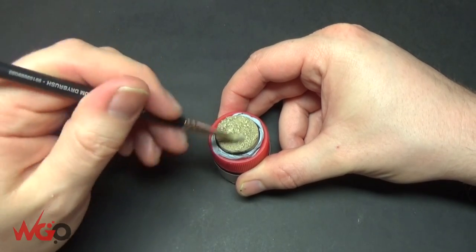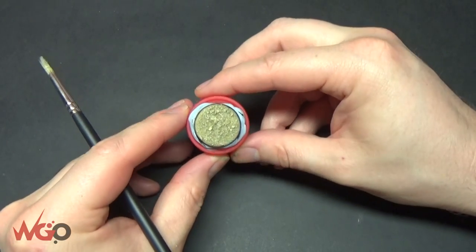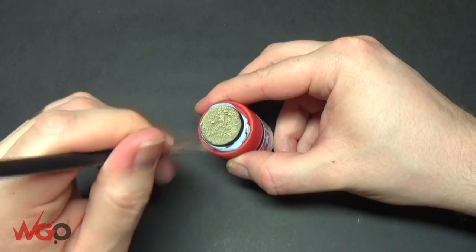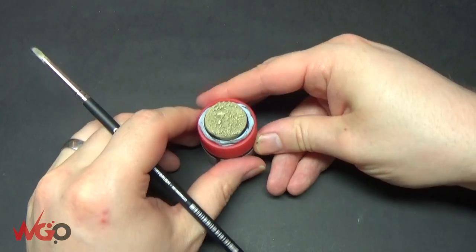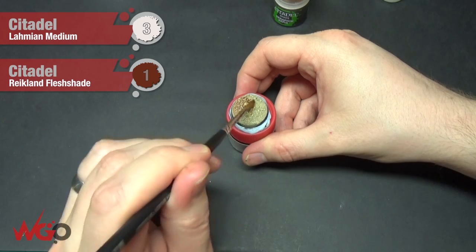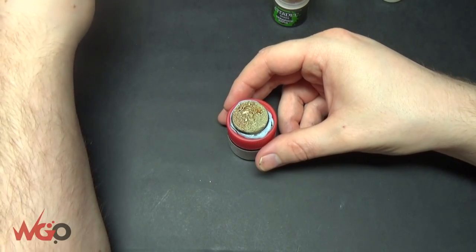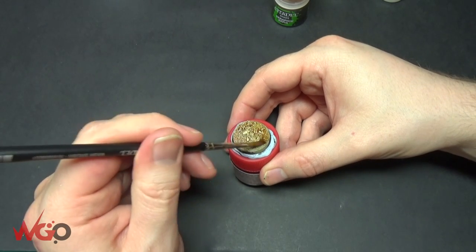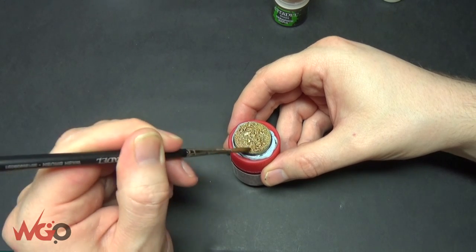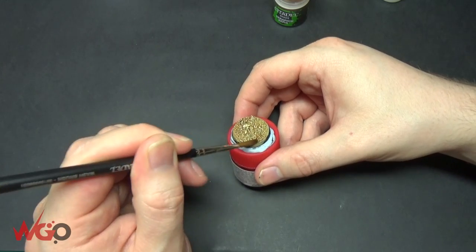You can see that's brought it out just as high as we're going to go. The next step is adding the wash — using Reikland Fleshshade with medium, a three-to-one mix — and put this over the entire base. You might want to add a bit more medium if you want to make it lighter, but when this dries it will give us some definition to the sand.